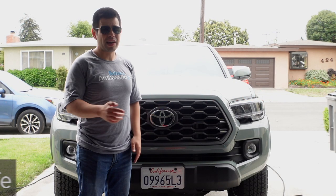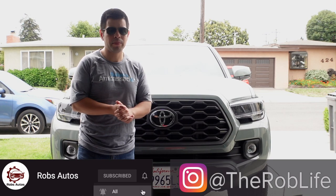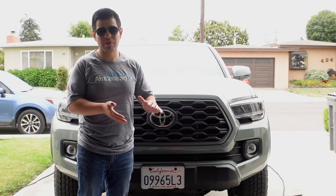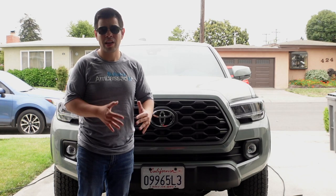Hey, what is up you guys, this is Rob and this is my 2022 Tacoma. I've owned the car since essentially February, about 1600 to 1800 miles on it, but I have never washed it since I got it. So it's time to finally wash it, and being that it's the first wash, I'm also going to do a nice graphene coating to get some protection going.